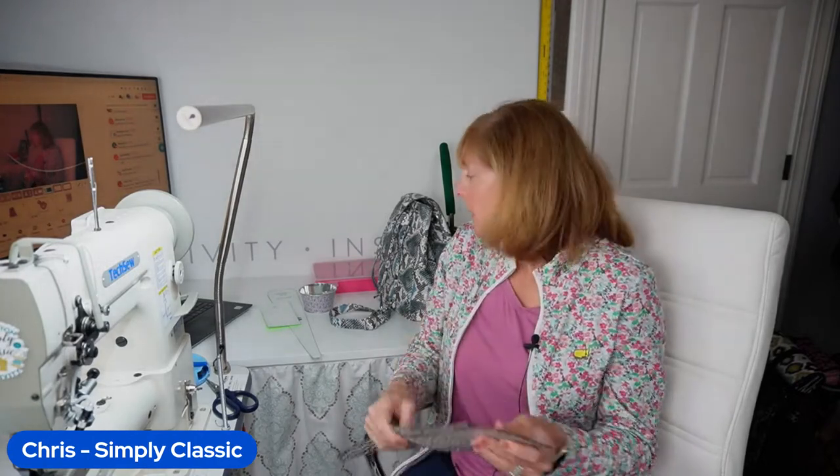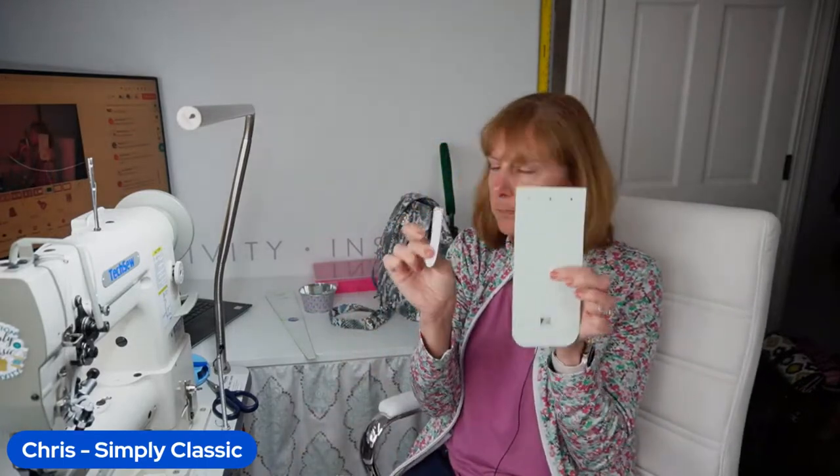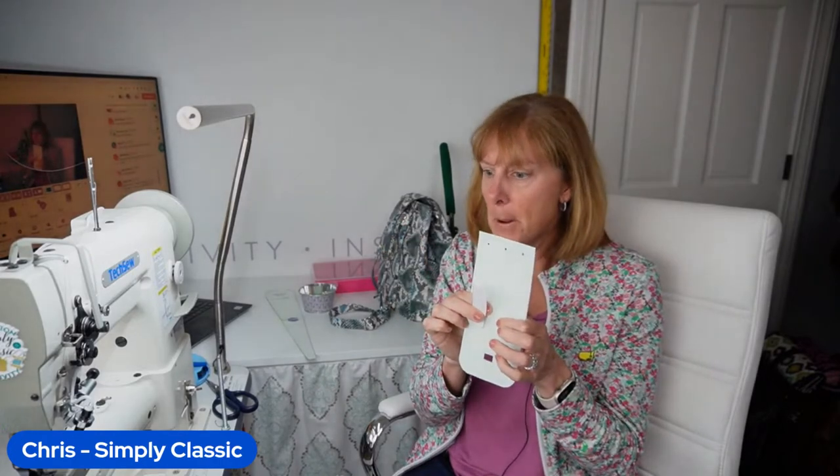So are we good on everything? Everybody knows what you need to do — go ahead and download these two little pattern pieces, and then we'll go from there.